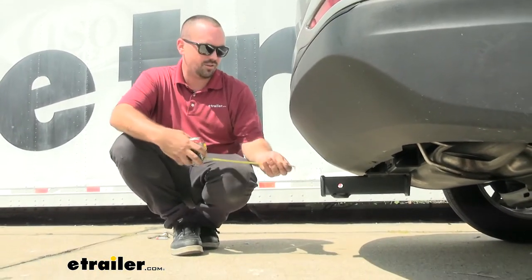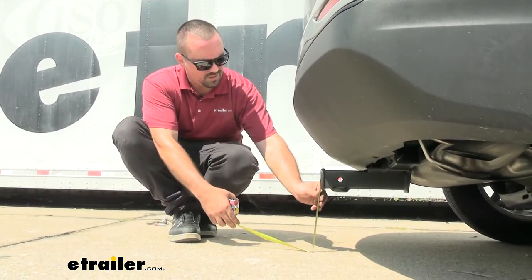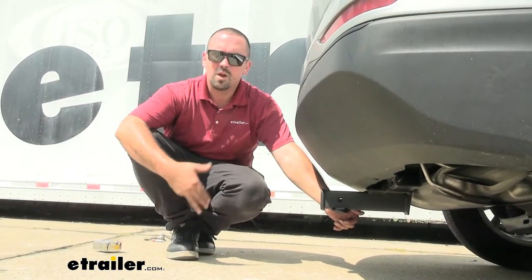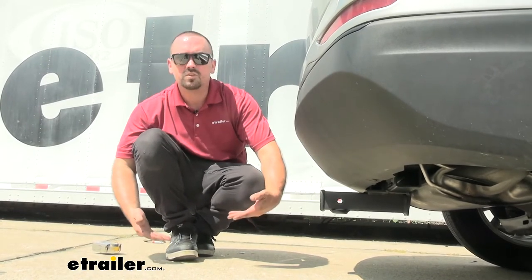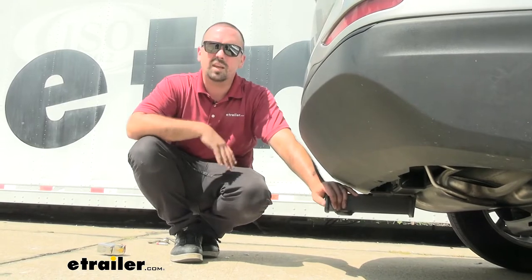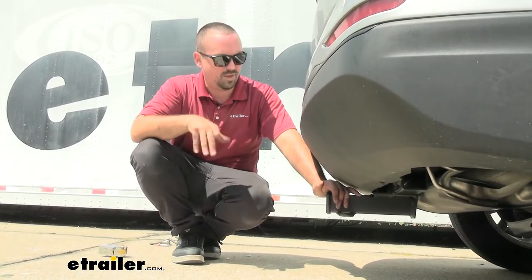We're also going to get our ground clearance — from the top of the receiver tube opening to the ground, coming in at 11 inches. I don't worry too much about the trailer hitch making contact with the ground, but suspended accessories will tilt down closer to the ground, especially on rough or rocky terrain. Something to keep in mind when choosing your accessories and while driving with them attached.